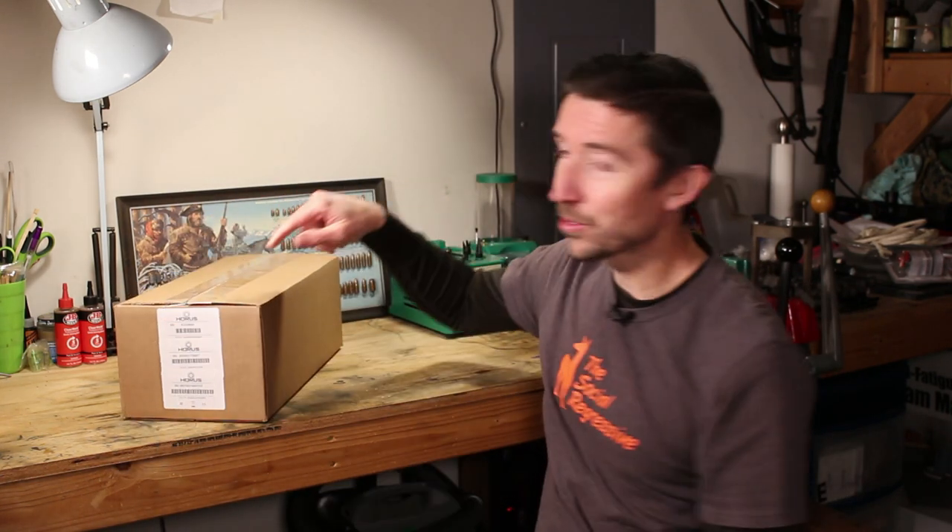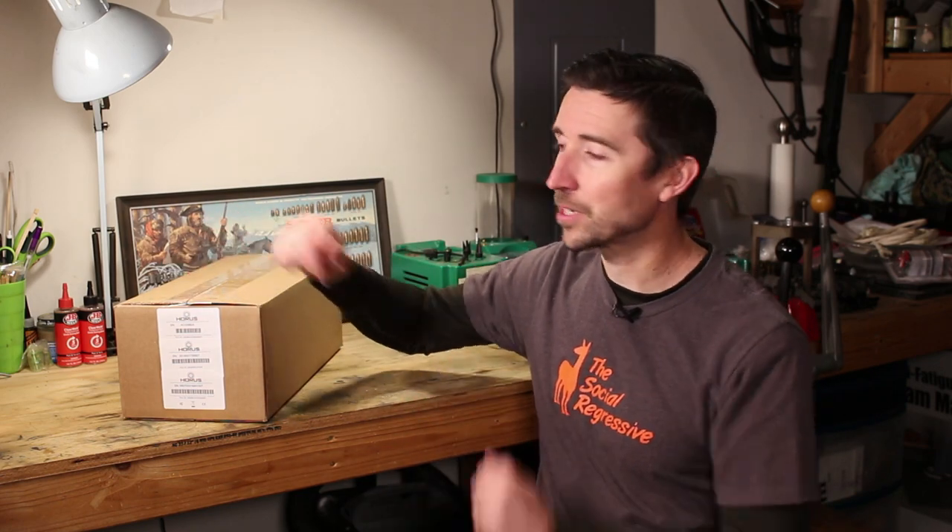Welcome back to the Social Regressive — we're getting back to form talking about practical products. This is one that a lot of you guys are going to be very interested in. I can't wait to see what's inside this box, this care package from Horus. I'm going to describe why this thing exists and why Horus is such a big deal.